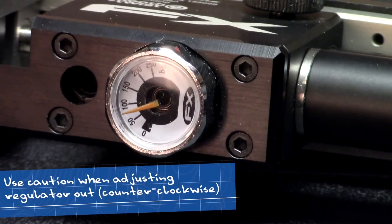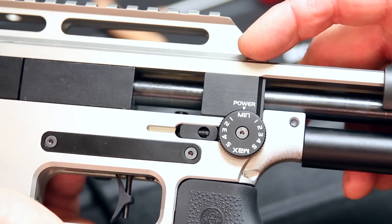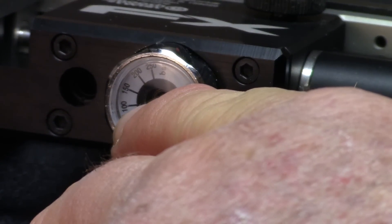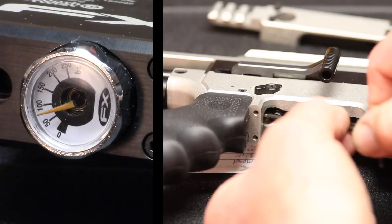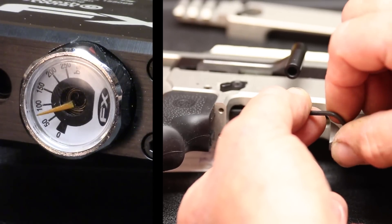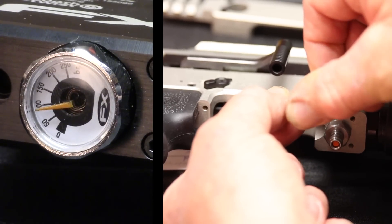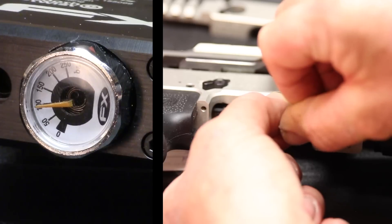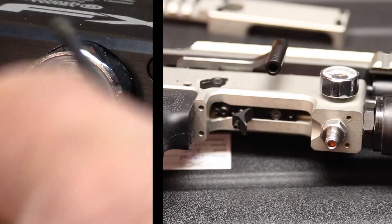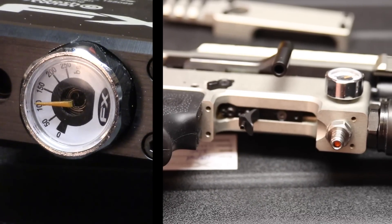Where we're at here: we have bled the air off the gun. I put it on low power, I fired it, reduced all the air that passed the regulator. We got it down, then re-screwed a full cylinder of air on it — this is what our reg setting is right now. I'm going to show you that you can adjust the regulator out, which is counter-clockwise, and increase the pressure. I just gave it a full turn. If you look at the gauge, it's different than what it was before. That is how you adjust the regulator.